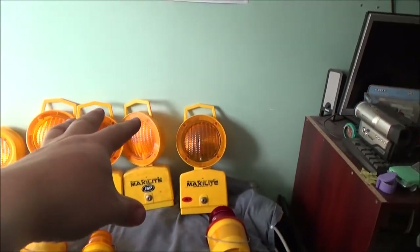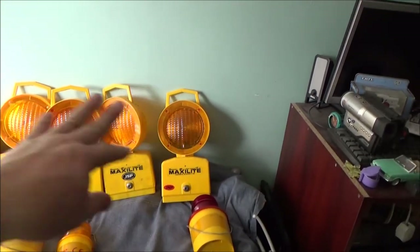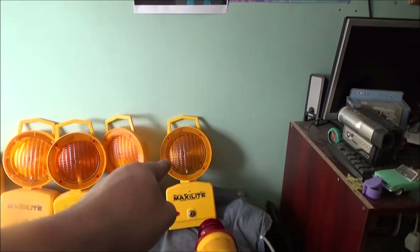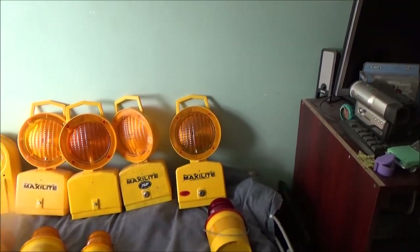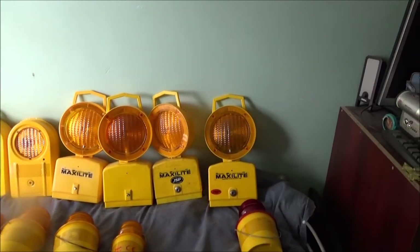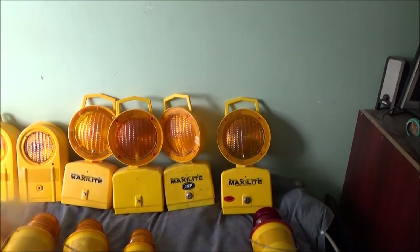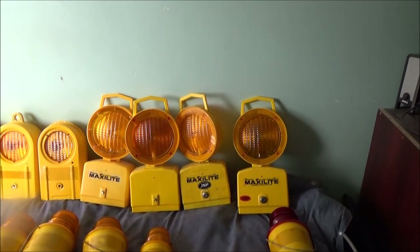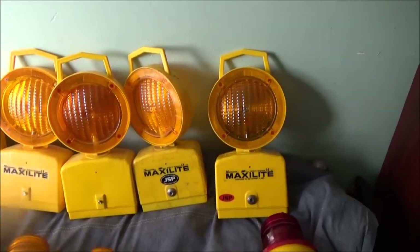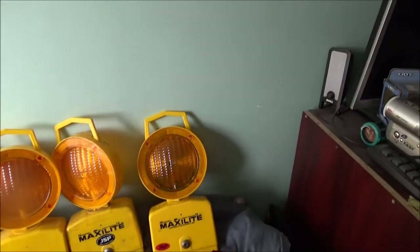There are a few more versions of these lights just for different coloured lenses. I need one with red lenses, one with white lenses, and one with blue lenses. They are hard to get - I do see the one with the blue lens pop up on eBay every now and again, but they are rare, extremely rare. So I am keeping my eyes open for that.